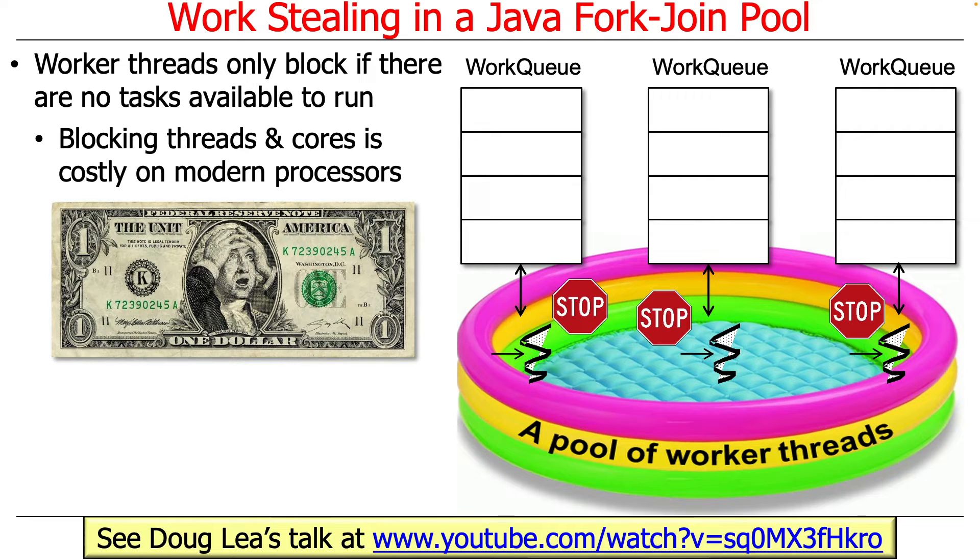Why do they do this? They do this because blocking threads and cores is costly on modern multi-core processors. You do not want things to block if you can possibly avoid it, because it takes a lot of cycles to park a thread and then wake it up again. If you want to learn more about why that is the case, take a look at the excellent talk by Doug Lee at this link, where he talks about the design of the common fork-join pool.